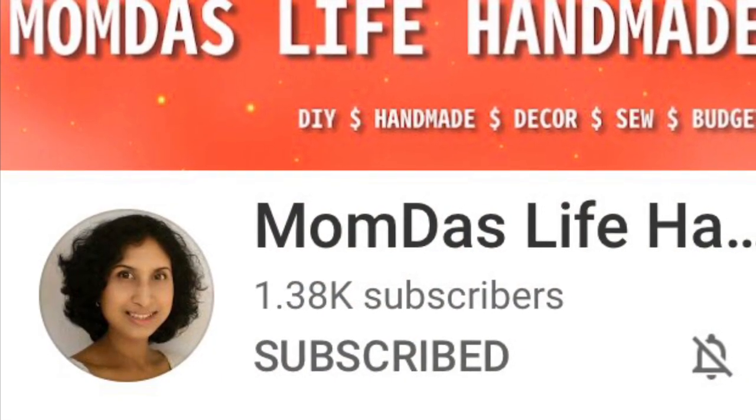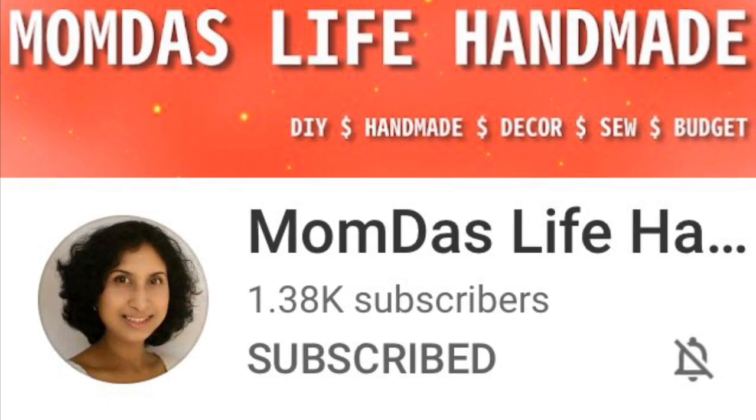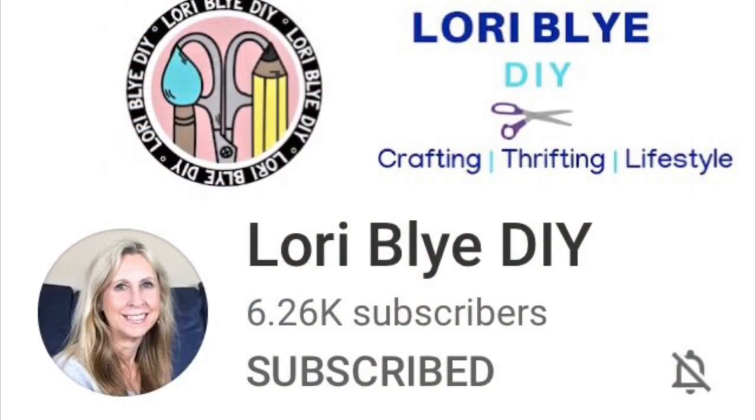In today's video I am participating in Stash or Trash Your Treasure, hosted by a mom of Mom Does Life Handmade and Lori of Lori Bly DIY. If you're visiting my channel from one of these two ladies, please give me a shout out and let me know whose channel you came from. And if you're from my channel visiting theirs for the first time, let them know you came from my channel. Don't forget to watch their videos — there will be a playlist in the description.